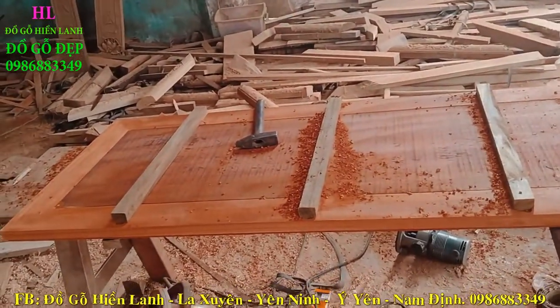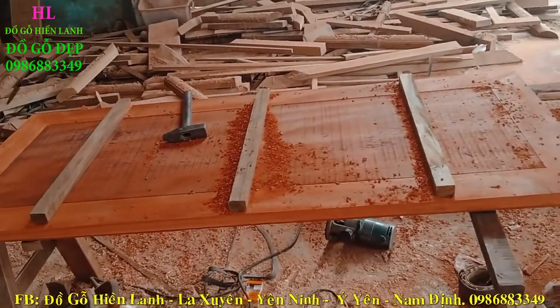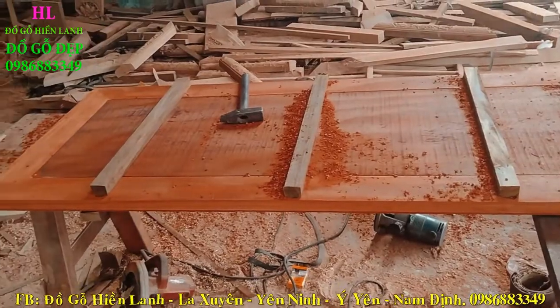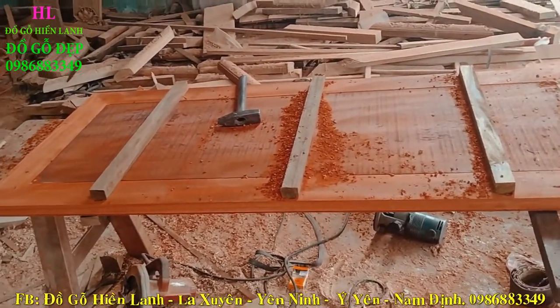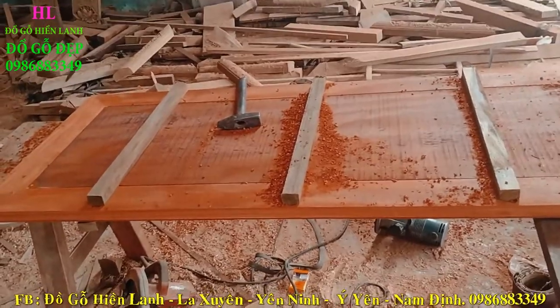Vâng, chúng tôi đã đóng 3 cái thang én ở phía sau đã xong, để giữ cho các cái phần ván không bị cong vênh. Chúng tôi đã đóng 3 chiếc thang én với kích thước chiều dài bước hoành phi dài 1m55, trên mình các bạn đang xem đây.